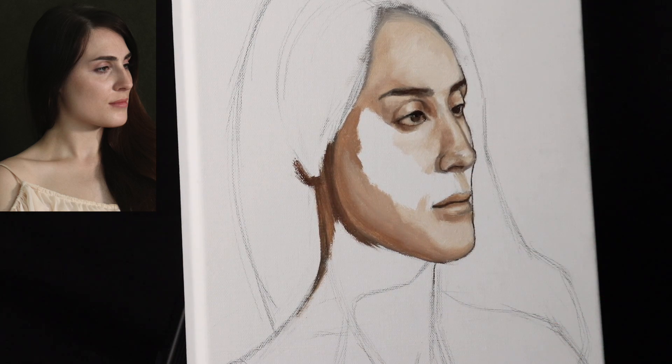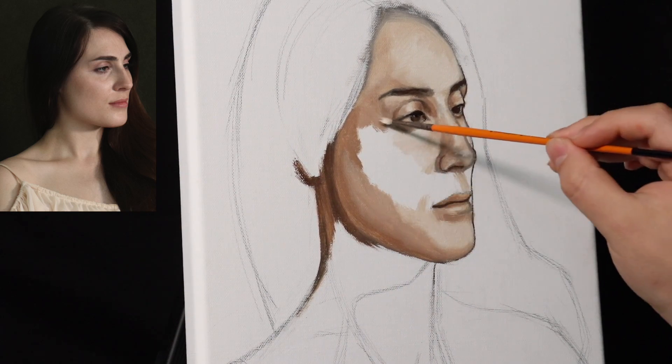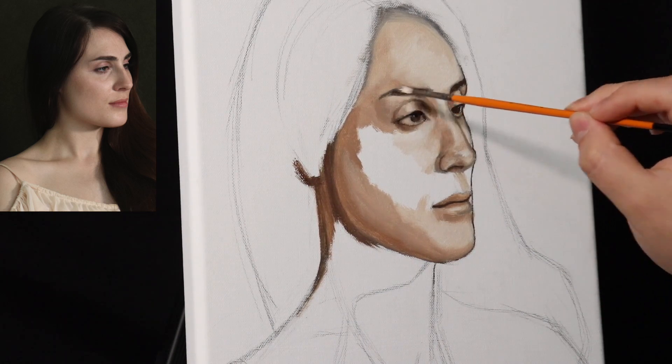Now in terms of building the planes of the face, this is the portion of the video where I will start to slow down my narration, because I know I tend to talk quickly.